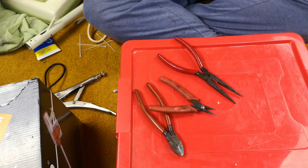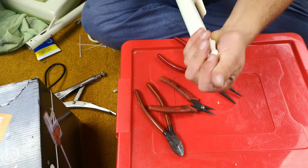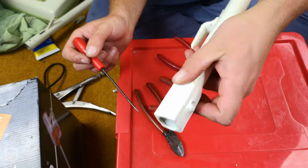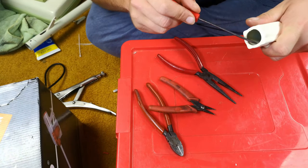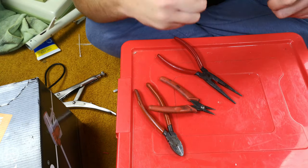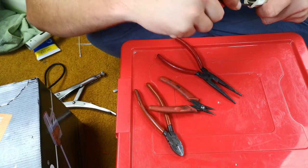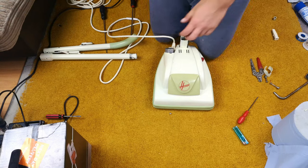Whilst we are at it, this should just twist on — roughly line up. With nothing lining up at all on one side, just use a small screwdriver to help it along a bit from behind, and soon enough it will work and go in nicely.